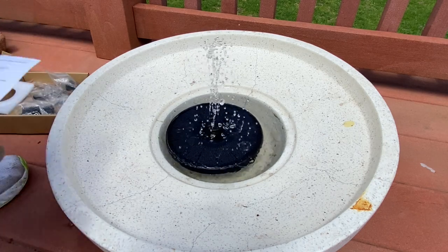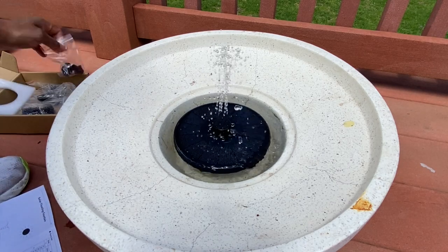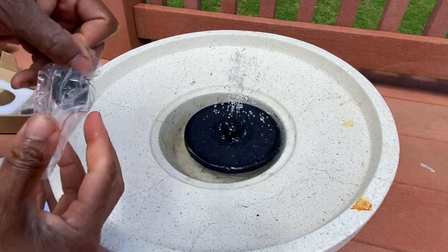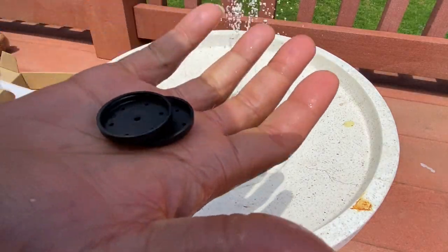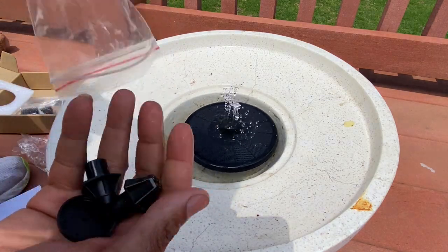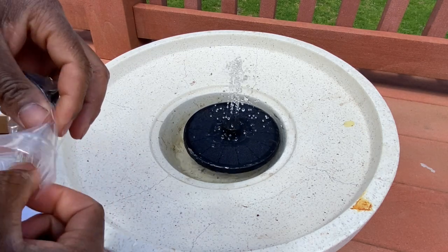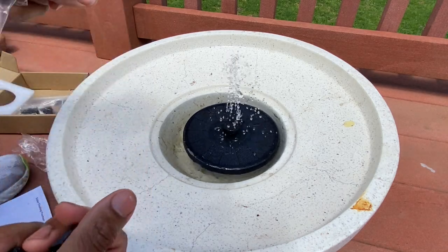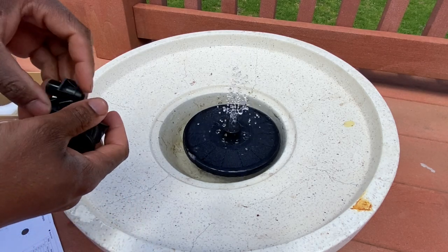This comes with six different nozzles and we are going to test all of them out. Some are flat, some are like a bullet shape. Right now it's getting cloudy — when the sun is out it shoots up really high, and when it's cloudy it either stops working or works just a little bit.